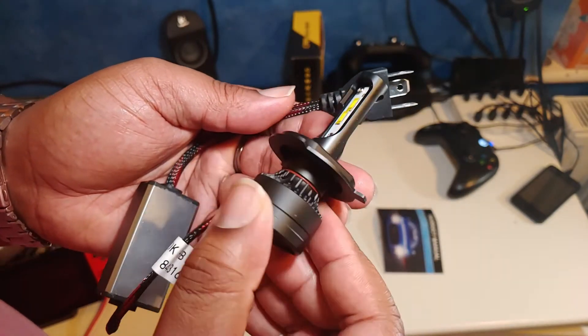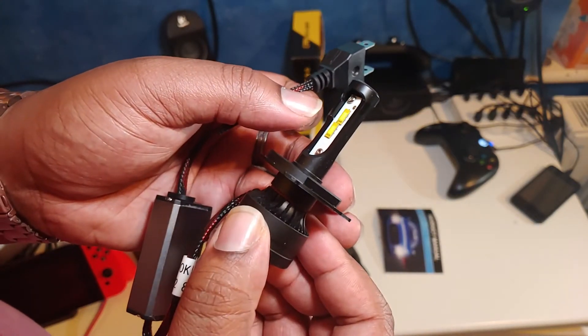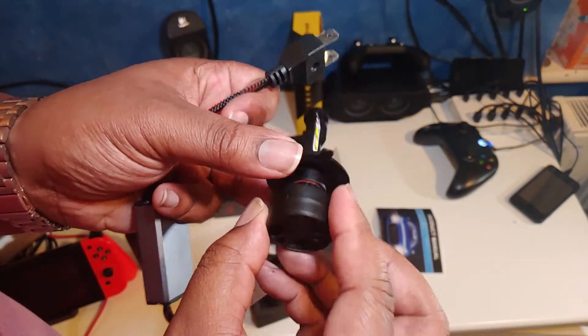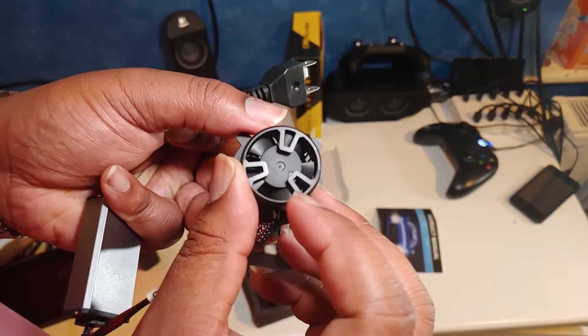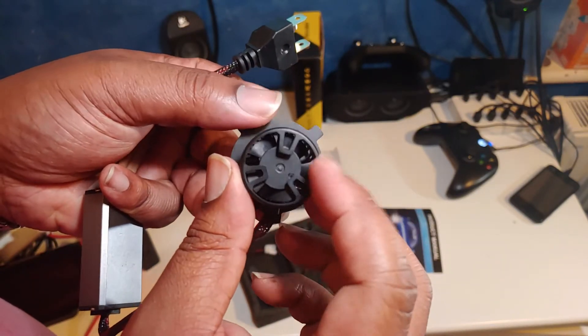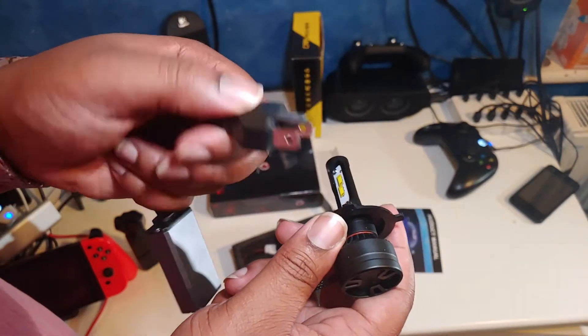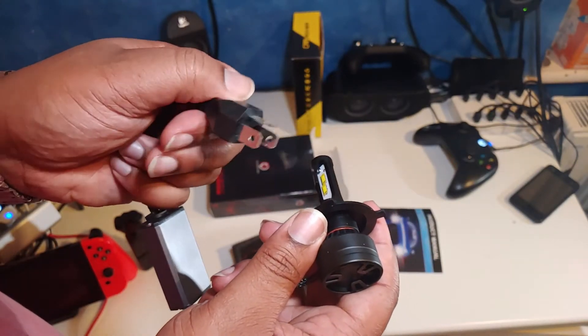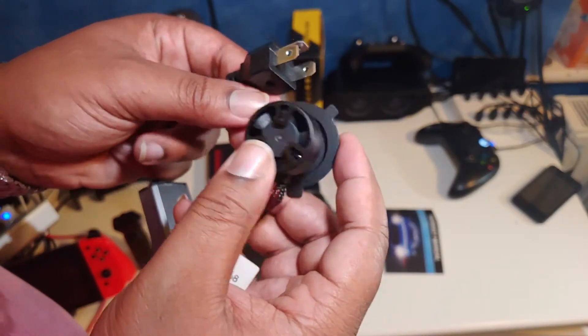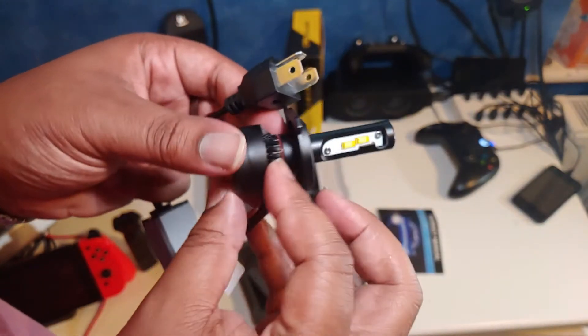This is what we're saying, guys. We've got the lights up here. You got the little clamp here as well. These ones look like they're fan assisted - you can just see the fan in the bottom right there. Then we've got the power adapter and the little plugin bit for the H4 connector. I'm going to be using this on my Smart 453, 2015 version.